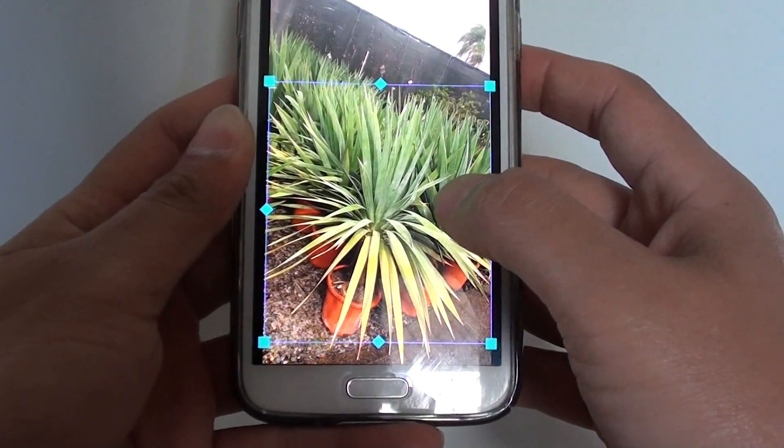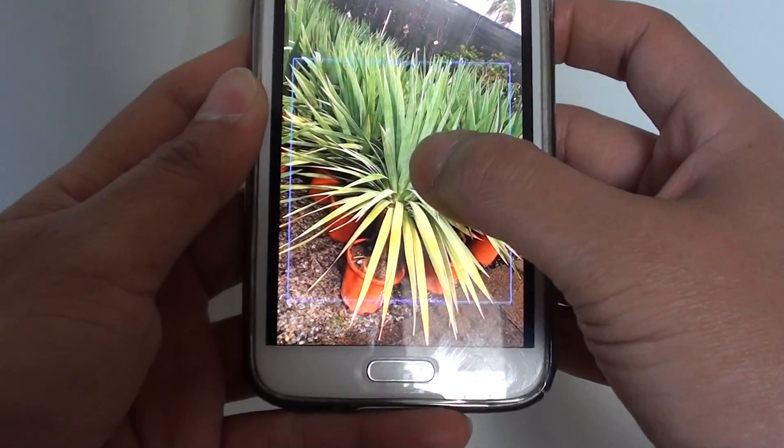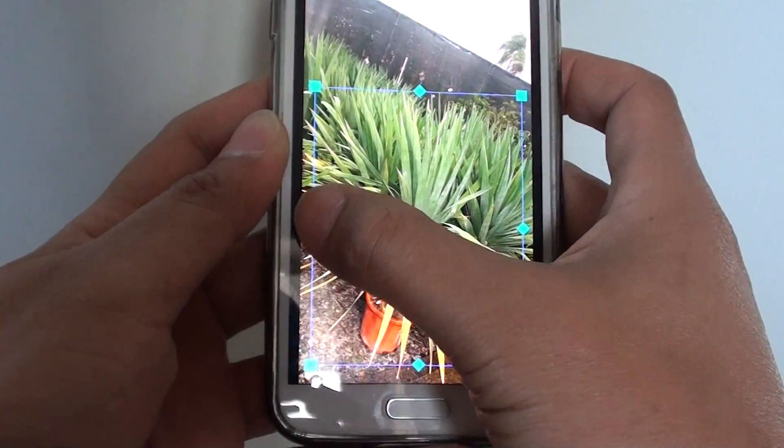Once you're happy with the selection, you can simply adjust it a little bit. And let's say if you're happy like this...